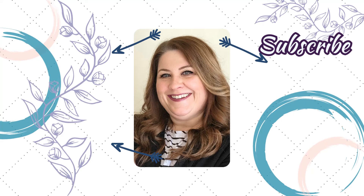Thanks so much for coming to hang out with me again today. Let me know in the comments what your favorite summer fruit is. I hope you have a great week and I'll talk to you in the next one.